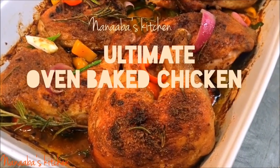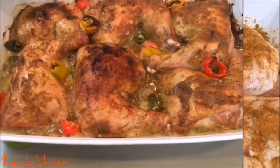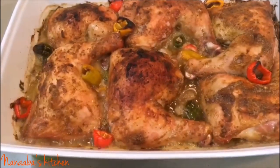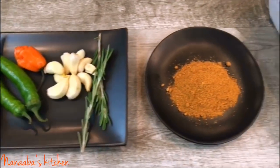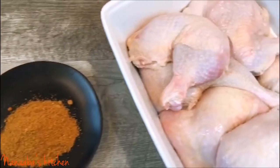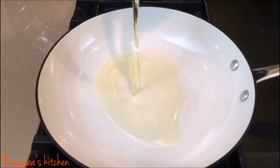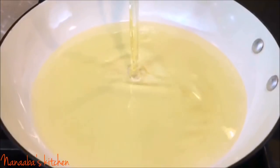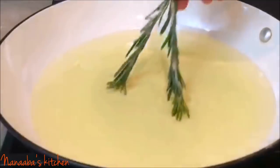My preferred choice of meat is chicken quarters, a combination of the thigh and the drum. They've been cleaned thoroughly with hot water, with any excess skin, excess fat, and even feathers removed, and they're ready to go. It is dark meat so it tastes more flavorful.